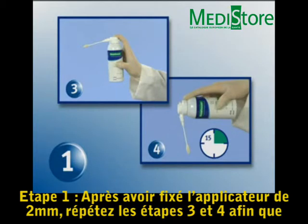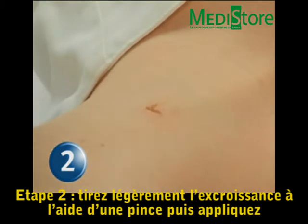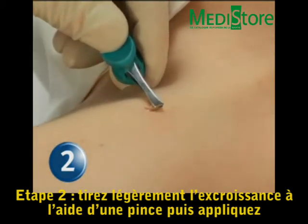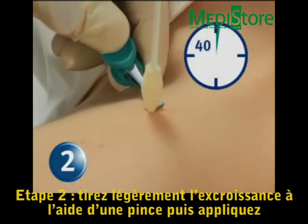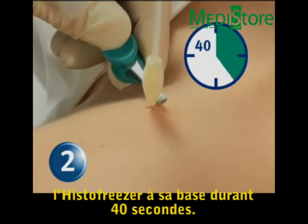Step 1: With the 2 mm HistoFreezer applicator installed, repeat steps 3 and 4 to bring the applicator to the effective temperature. Step 2: Grasp the skin tag with tweezers and gently pull it away from the base. Place and continuously apply the applicator tip to the skin tag base for 40 seconds.